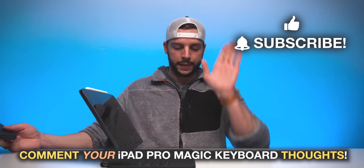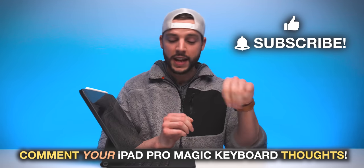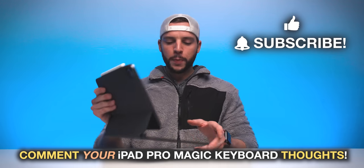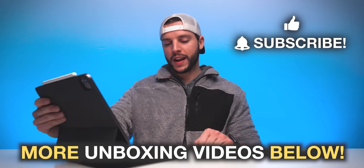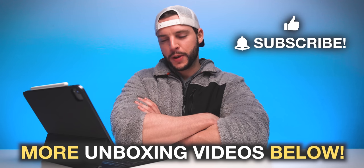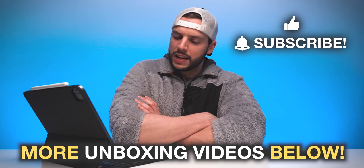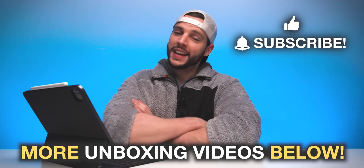There we go again, reviewing already. Leave your initial thoughts on the Magic Keyboard in the comment section below. I'm gonna go put this thing to the test and find out if I actually love or hate the trackpad — this thing is starting to feel more and more like a computer. I don't know if I like that or hate it. That's the question. That's what I've got to decide. I'll see you guys in my next video.